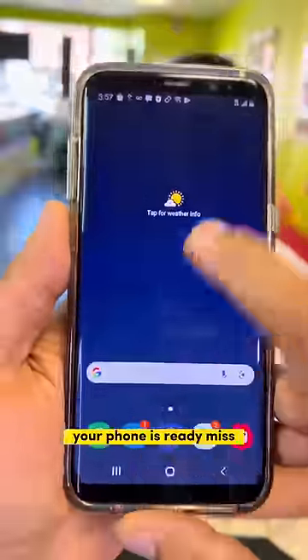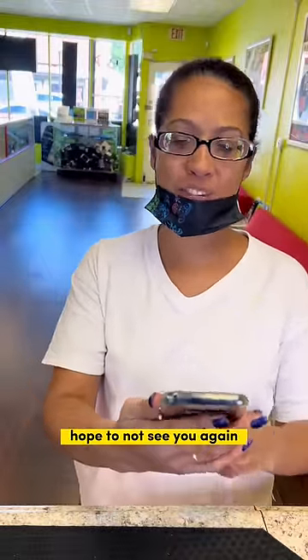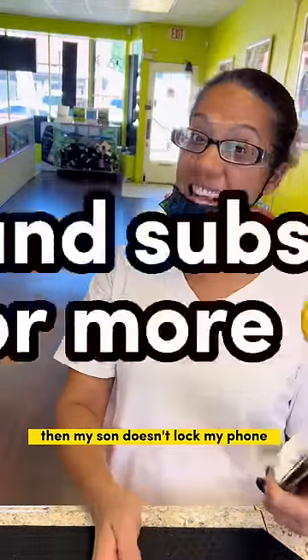Your phone is ready, miss. Oh, thank you for unlocking my phone. Hope to not see you again! Damn, my son doesn't lock my phone.